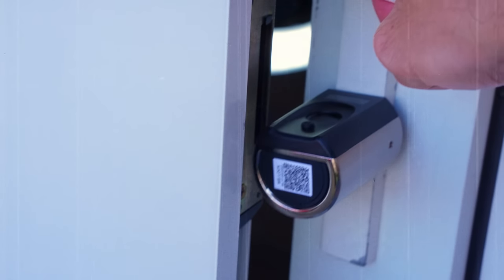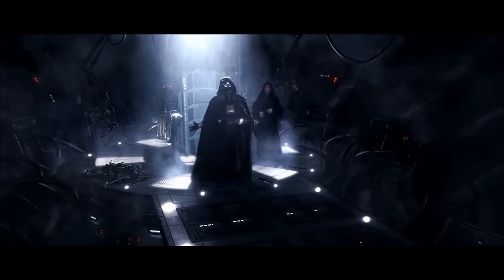Once your install is complete, stand back and admire your handiwork. I may have a slight problem with my lock, which we'll discuss later on in the video.